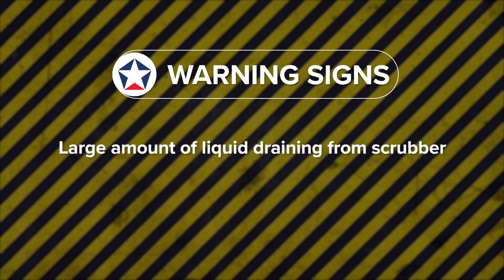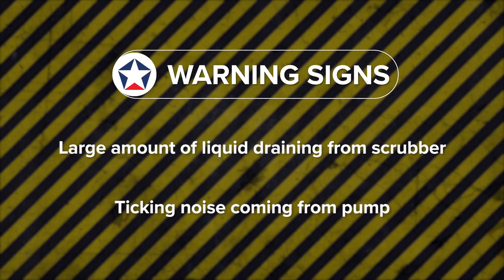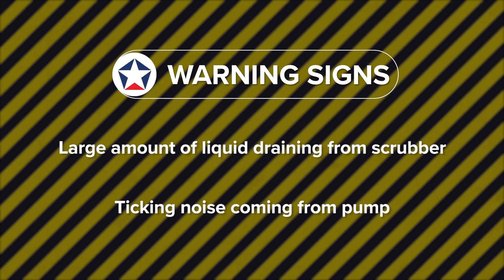One of the warning signs when your pump needs to be flushed is if you're draining your scrubber and getting a lot of liquids out of it. Chances are that's drafting through your pump and you want to make sure you flush it out at that time. Another warning sign is if you hear a ticking noise out of your pump — it could be your veins sticking because of build up on them, and you'll want to flush your pump out at that time also.